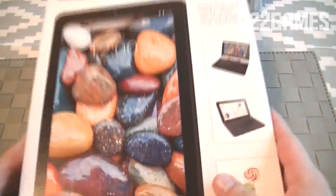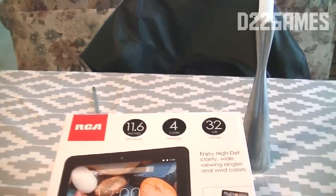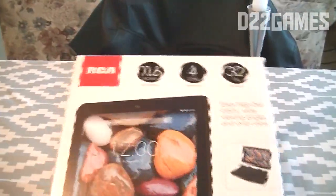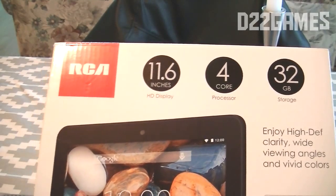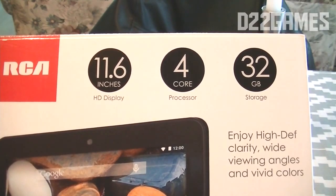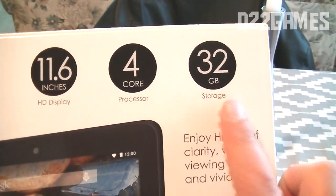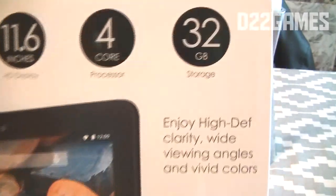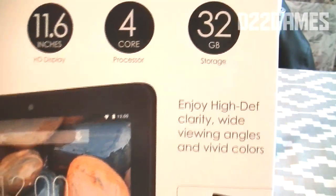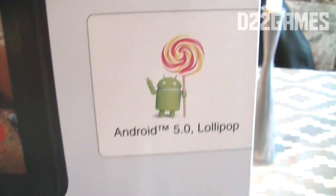Here I'll show you what the box is like. It's an 11.6 inch HD display with 4-core processing and 32 gigabyte storage. It promises high definition clarity, wide viewing angles, and vivid colors. The tablet comes with a keyboard, and it runs Android 5 Lollipop.